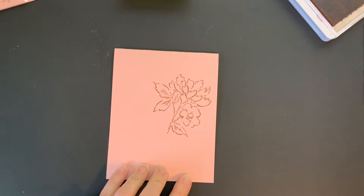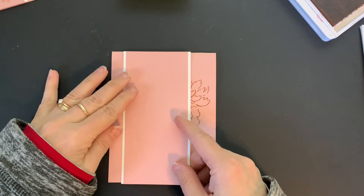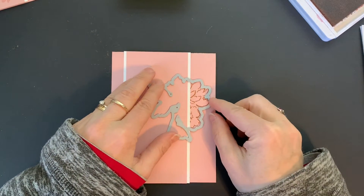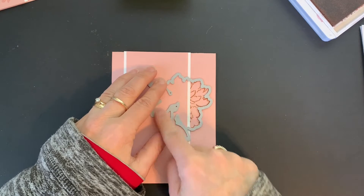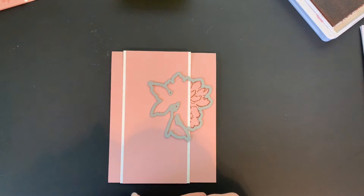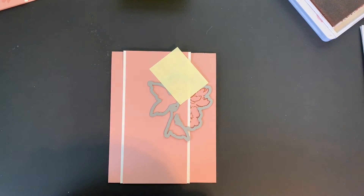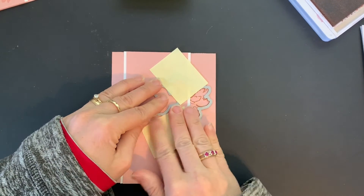Next, I'm going to bring in a piece of Blushing Bride cardstock that has been layered onto Basic White cardstock. I'm going to figure out where I want that to go and hold it in place, then bring in my die and position it so I can see where the outline of the flower is going to be — this part is going to get cut out. I have some little Post-it notes and I'm going to use those to hold the die right in place. You could use washi tape or any kind of removable adhesive. I'm just checking every step of the way to make sure that is exactly where I want it to be, because that is the critical part.